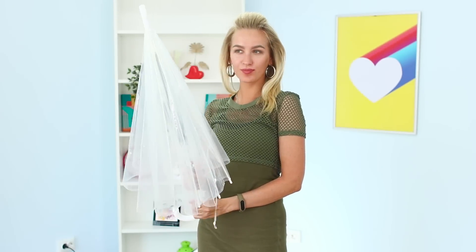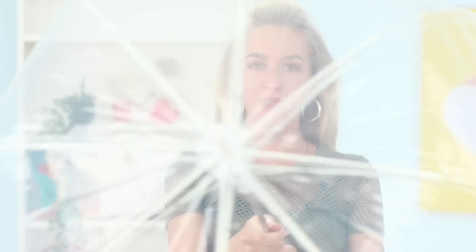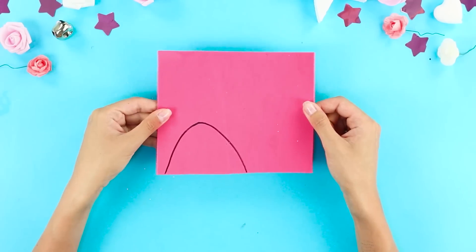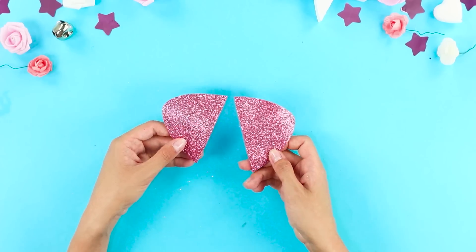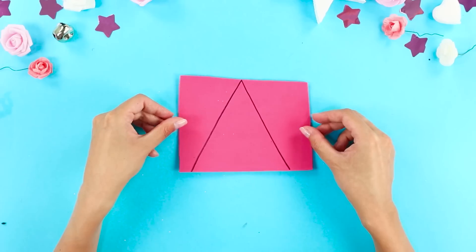A transparent umbrella is stylish, but a real unicorn fan needs something more special. Let's see what we can do! Take a piece of colorful foam paper. Cut out a pair of triangles for the ears. Next, another triangle.